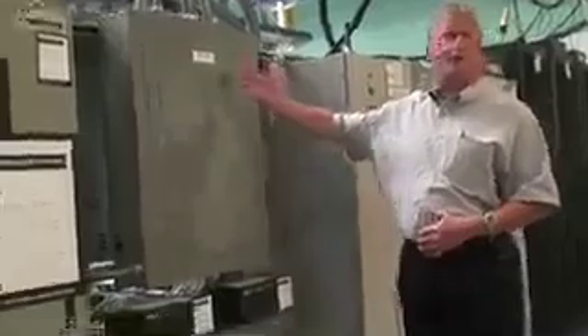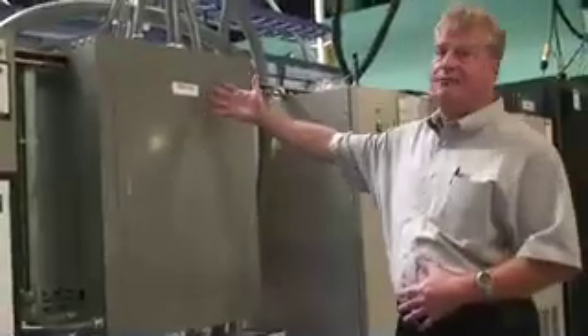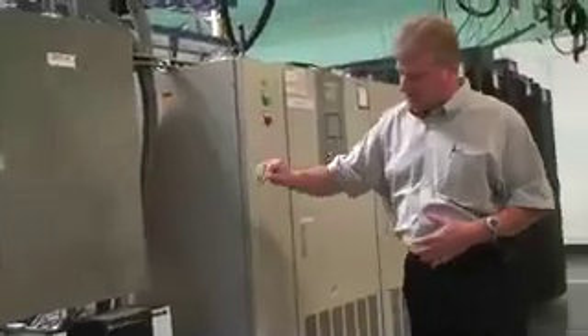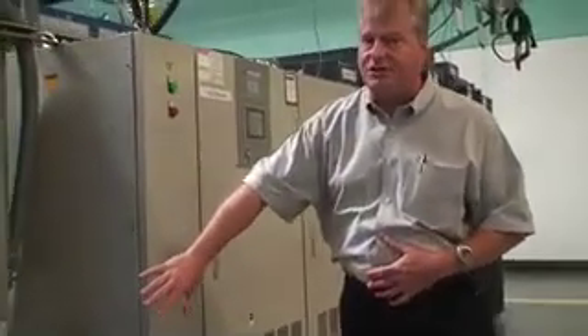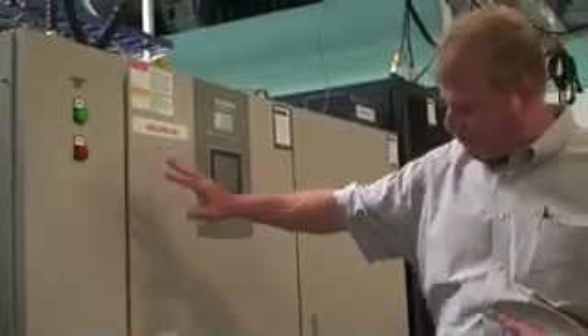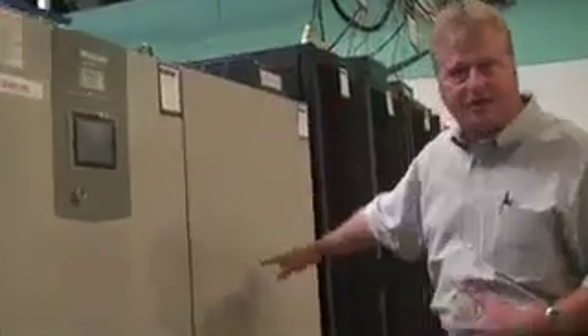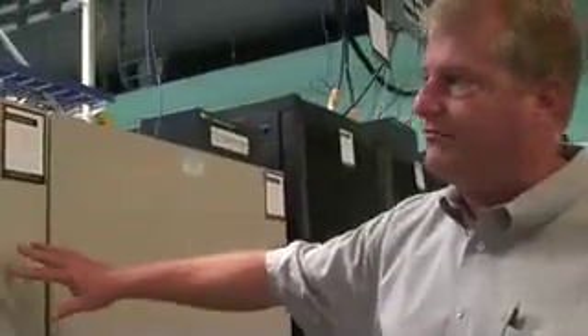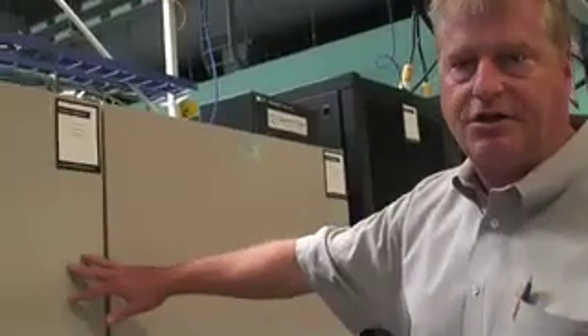The system starts here with a 480 volt 3-phase feed that comes from building power, comes into this breaker panel, and the next step is to take a transformer and step it down to 208 volts AC. The 208 comes to a double conversion UPS, which is pretty standard equipment in data centers. It has a battery bank associated with it, giving a long time of backup.